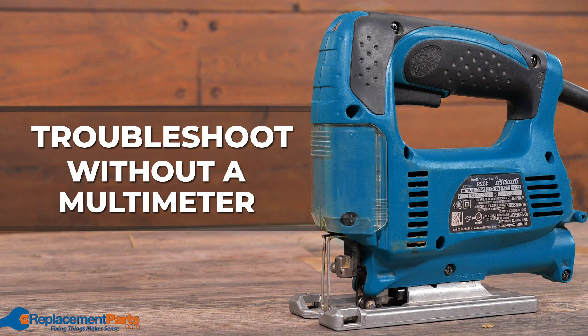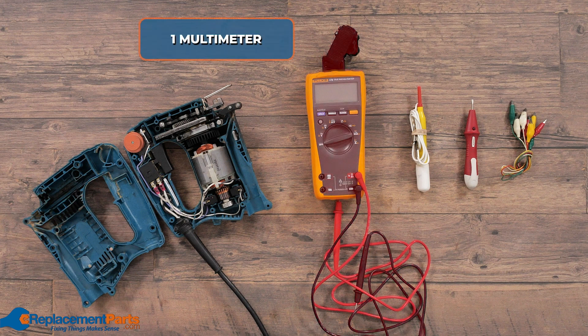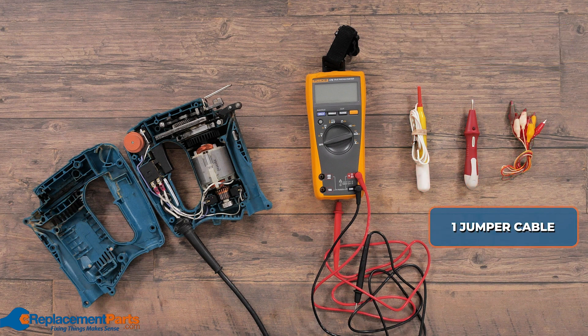G'day, I'm Dave and we're looking at ways of using a multimeter or some cheaper alternatives if you don't have a multimeter. As we're comparing different techniques of verifying a switch is working, we're going to have the multimeter and two different continuity meters as well as some jumper cables to make life a little easier.